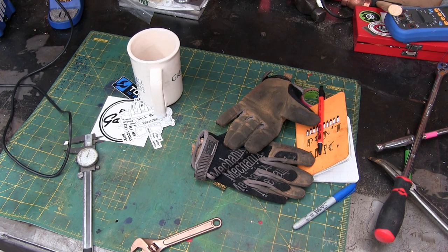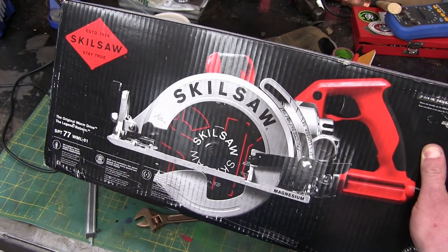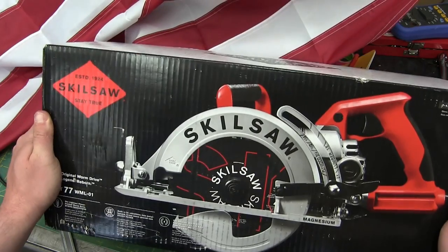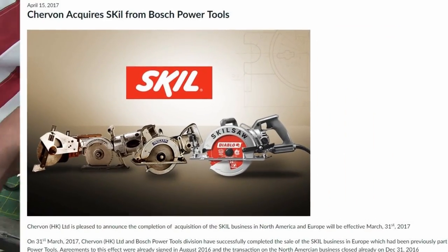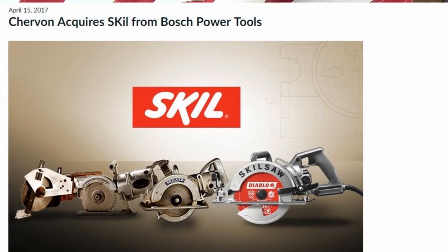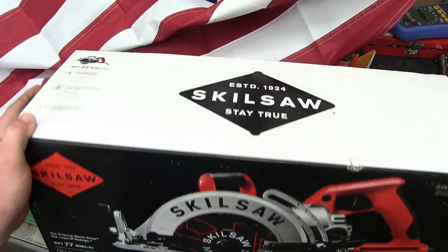Gentlemen, welcome back to the shop. Today I have a special treat: the Skilsaw Mag 77 — the saw that built America! Skilsaw, a wholly owned subsidiary of Chevron Hong Kong Limited, with a factory in one of the historic capitals of a thousand-year-old empire: Nanjing, China.